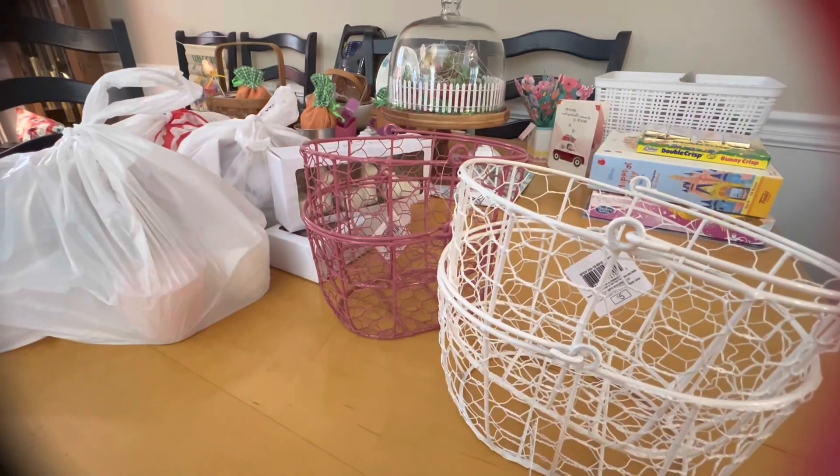Hi everybody, it's Sandy! I just got back from Target and I want to show you all the new spring things that I just picked up. Most of them were from the dollar spot, so let me show you the spring items that I got.